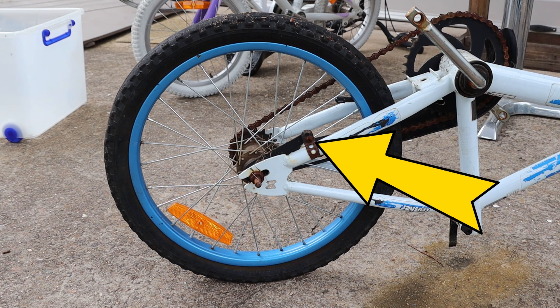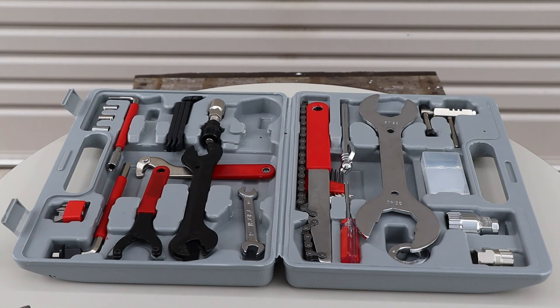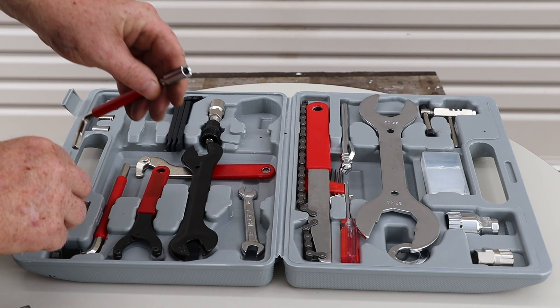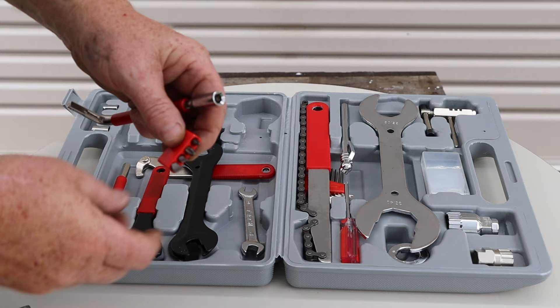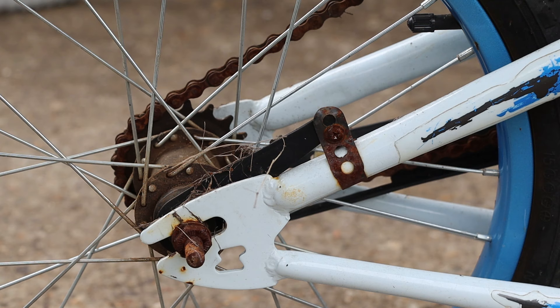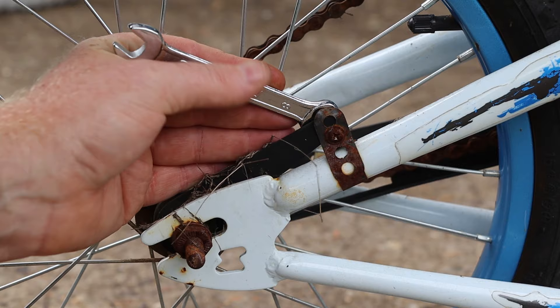We'll need to remove this bracket first before we can remove the rear wheel. Our toolkit uses this L-shaped tool for holding sockets and it includes an adapter for fitting screwdriver bits. They've given us four different screwdriver bits in this handy holder, so I'll fit the number two Phillips bit. We'll also need to use the 10 millimeter end of our spanner, and I'll use the spanner to turn the nut on the other side while I hold the screw head in place with the screwdriver.